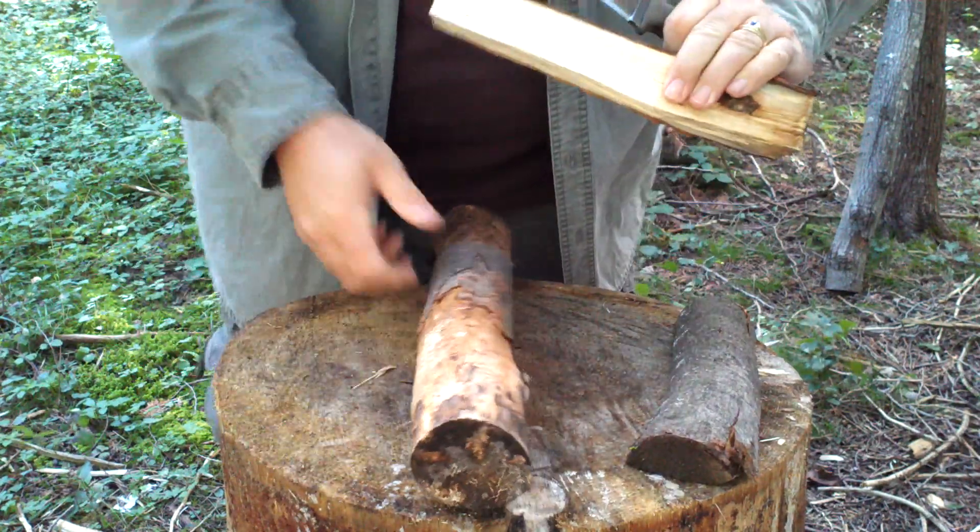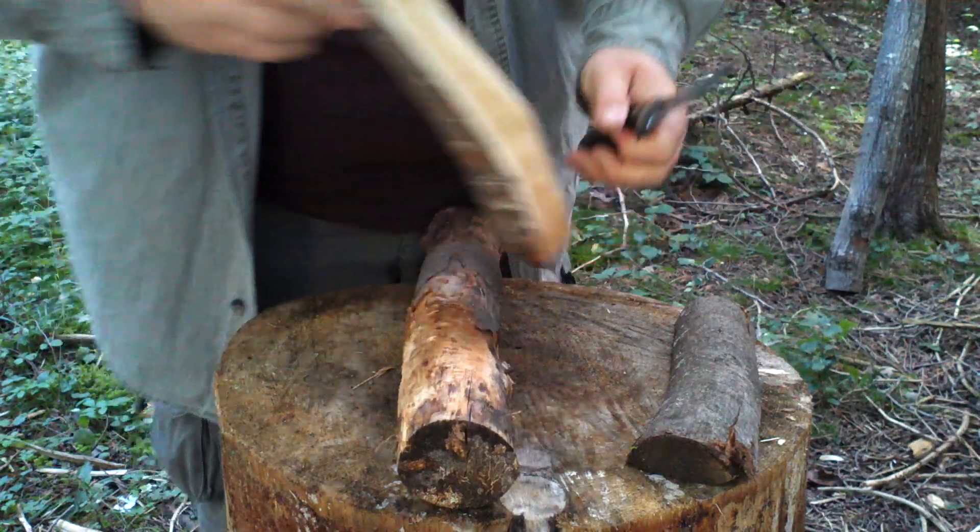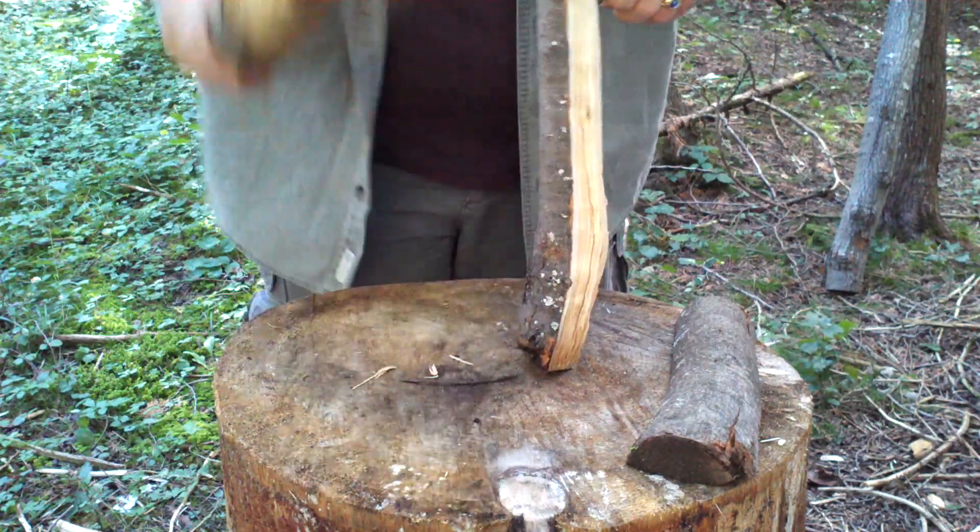There's a decent knot in the end of that, and you can see it's plowing through it pretty easily.